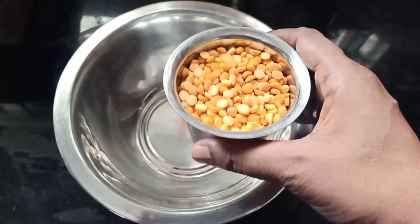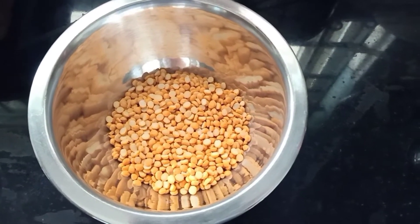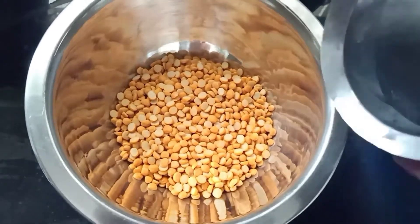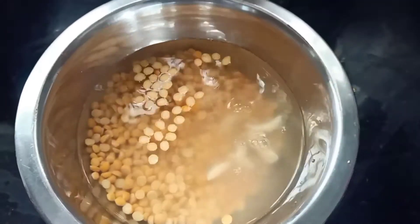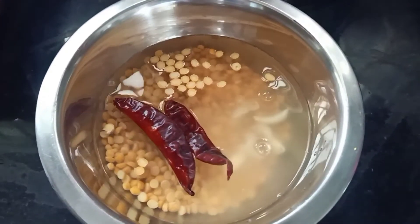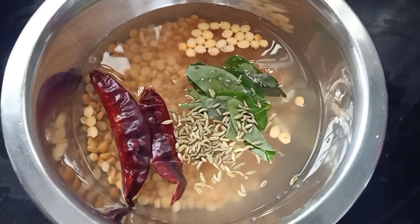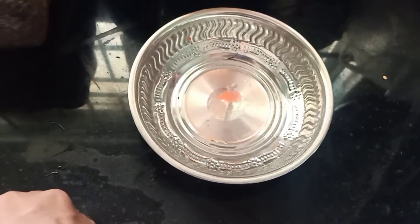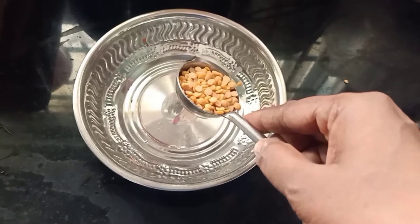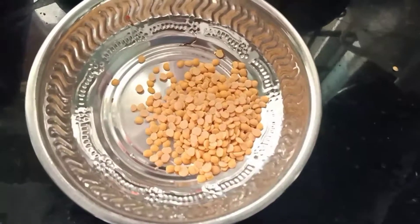First, we will cook the dish in this glass. We will cook the dish in this glass. 1 teaspoon of water. Now, we are going to cook the dish in this glass. Let's cook it in the glass.